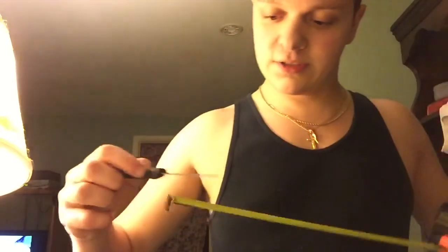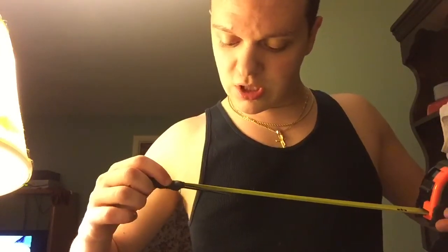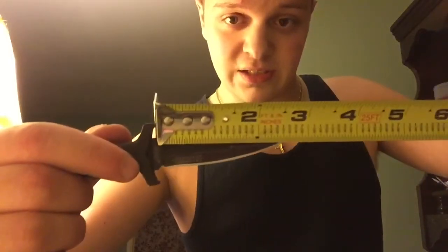I don't know the measurements off the top of my head - oh hold on, let me get the tape measure. It's just over two and a half inches. I'm sure someone's gonna comment something about that.